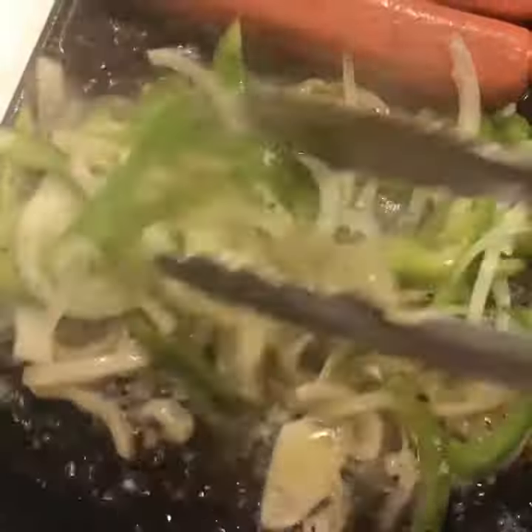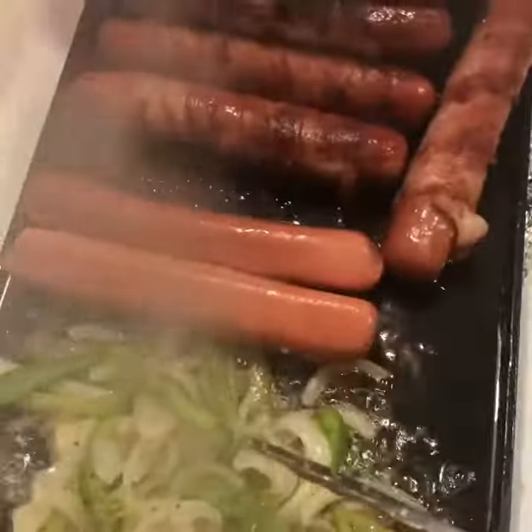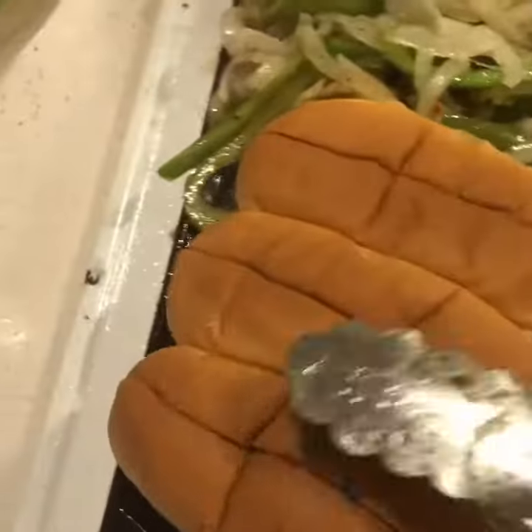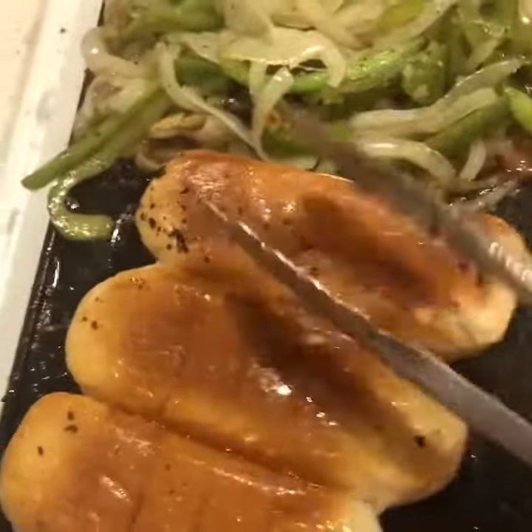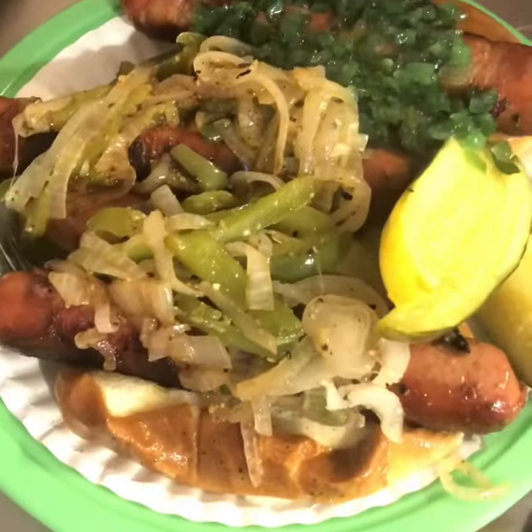This is where I transfer some of the onions and peppers into the bacon fat — that's just gonna be added flavor for those who want that. I like to toast the buns on the flat top just to get them nice and warm, and then we fix our dogs the way we want.